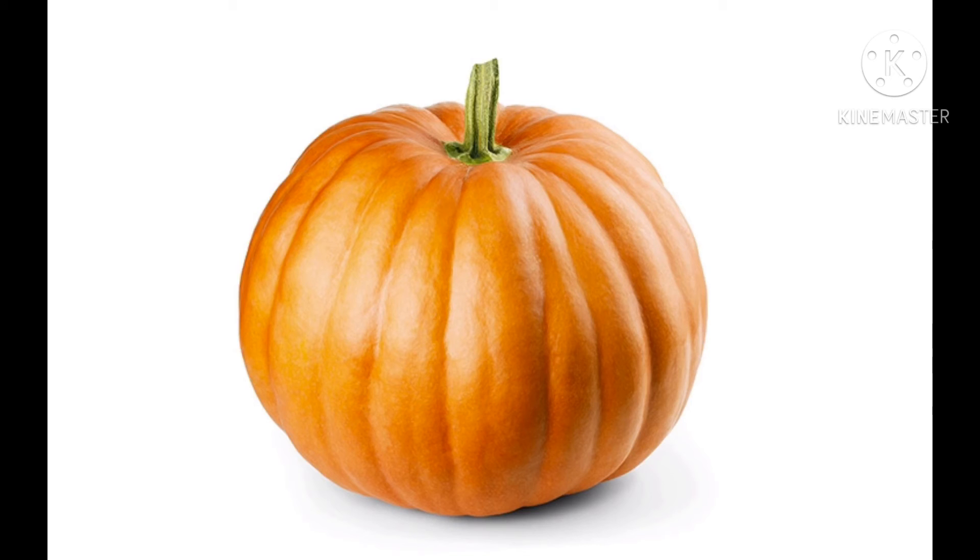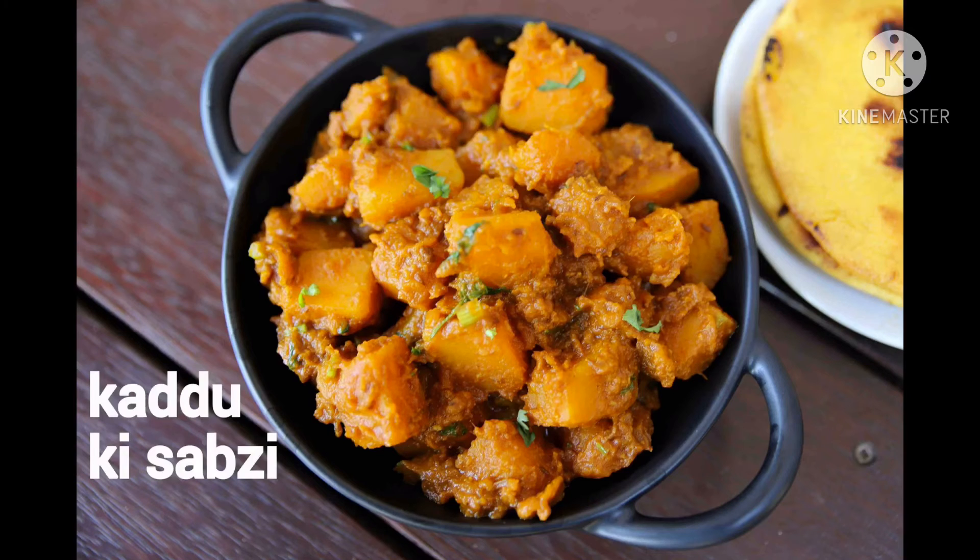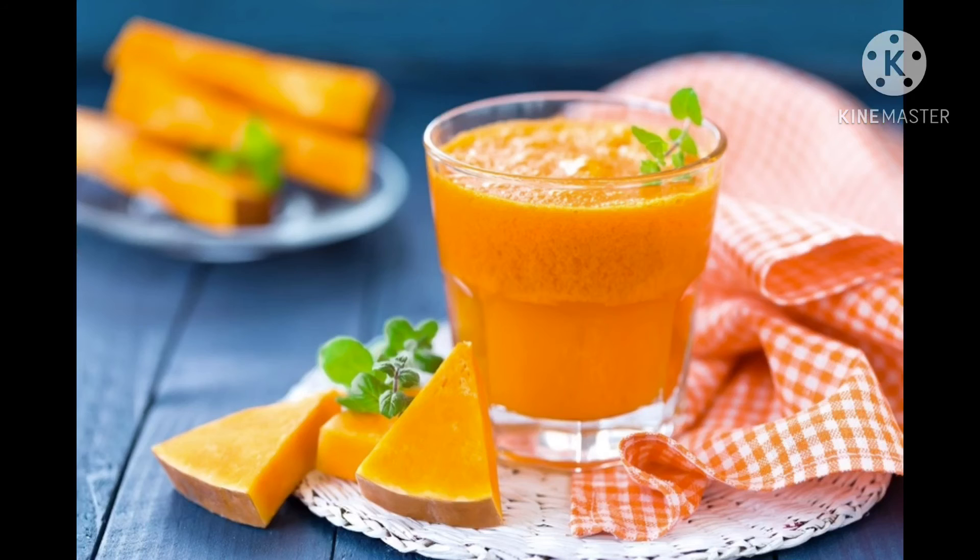Next one is pumpkin. This is pumpkin. It has orange skin and is orange inside. It can be eaten with its skin. It grows on creepers. Pumpkin can be used in making vegetables, preparations, soups, etc.